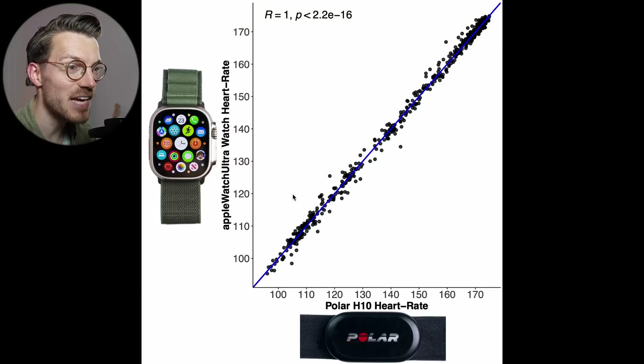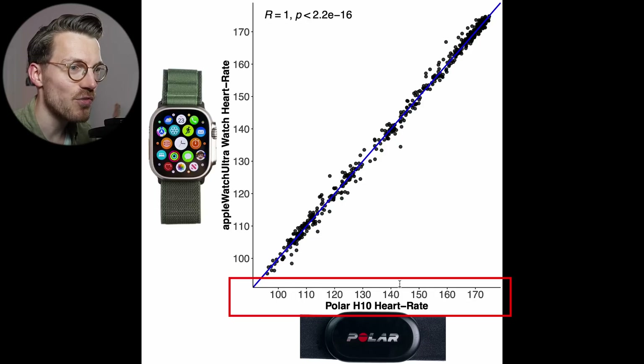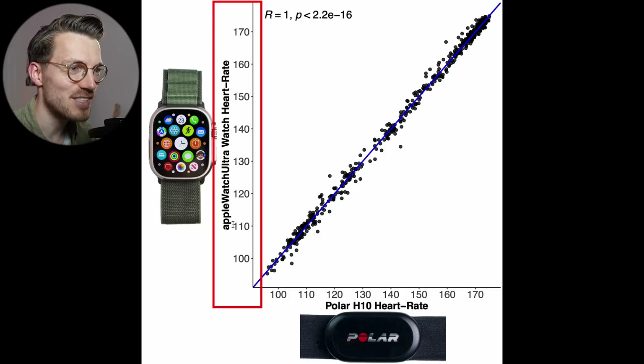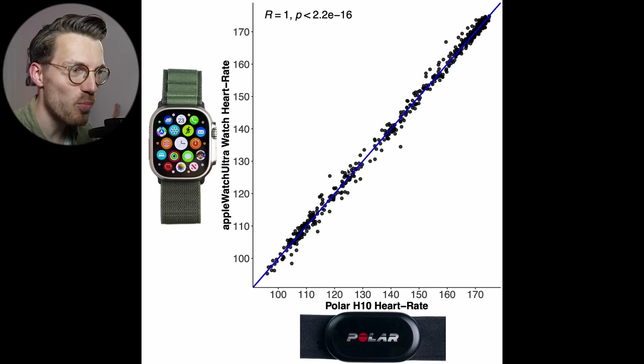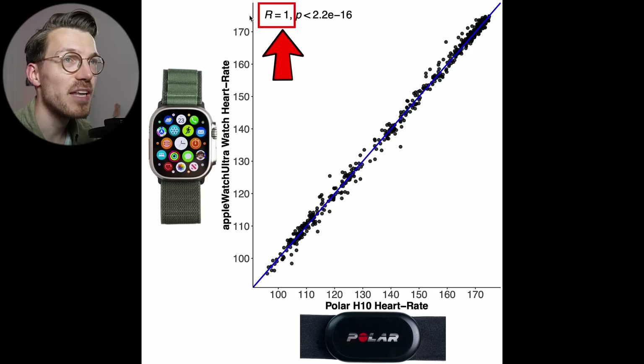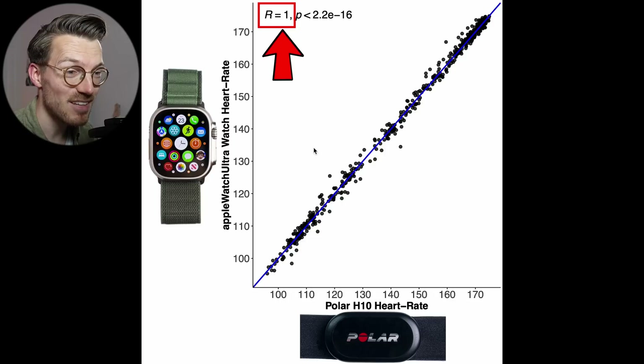Here you can see an overview of that accuracy over the whole ride. Each dot is a single heart rate measurement, with the horizontal axis showing the value according to the Polar H10 ECG chest strap and the vertical axis showing the value according to the Apple Watch Ultra. The closer the points are to the blue line the better the agreement, and the darker the color the more dots there are. There's a very good agreement between the Apple Watch Ultra and the ECG chest strap — basically all points are super close to the blue line. The correlation R value is almost perfect and rounds to 1, which is the best we can expect.